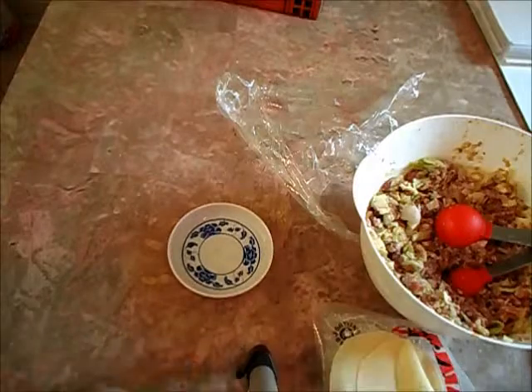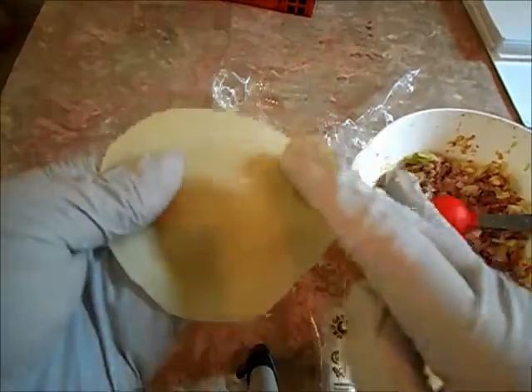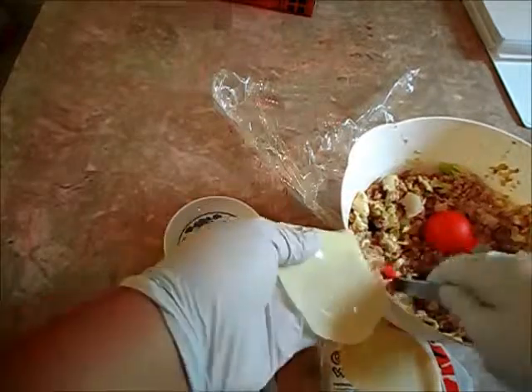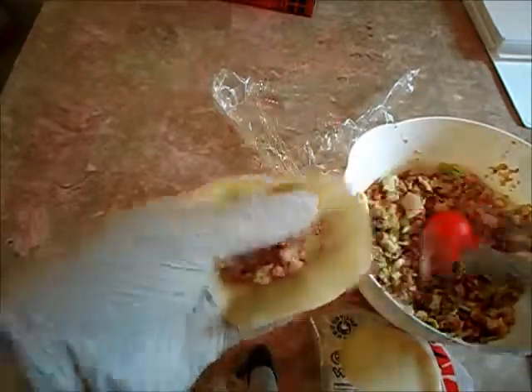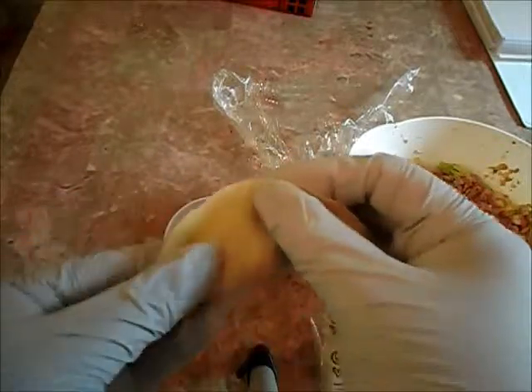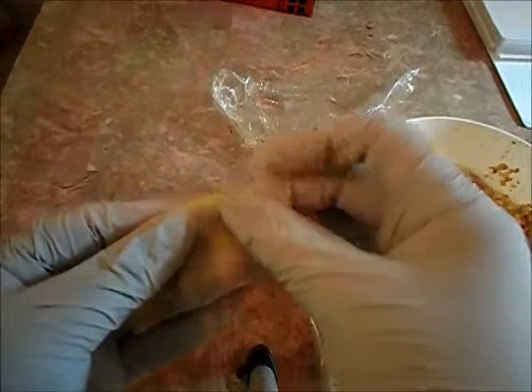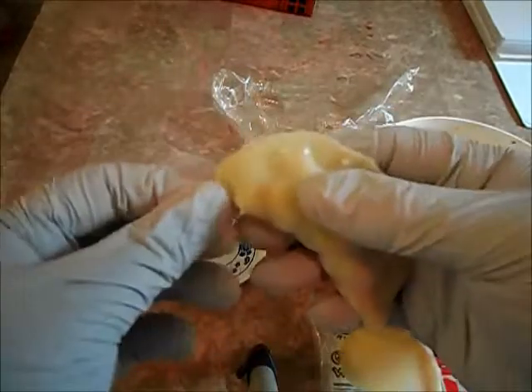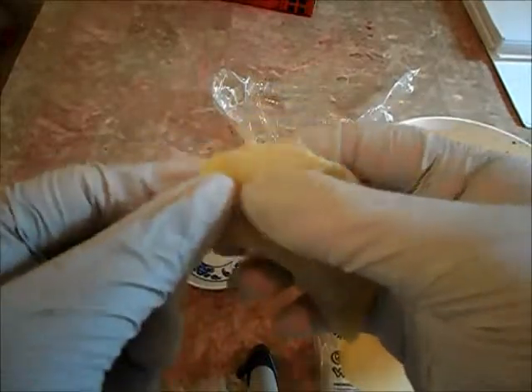I'm gonna show you guys how to properly fold gyozas. You want to put some water on the edge, take your meat mixture, put it in the middle, and fold in half. Make sure to align it and seal it well.